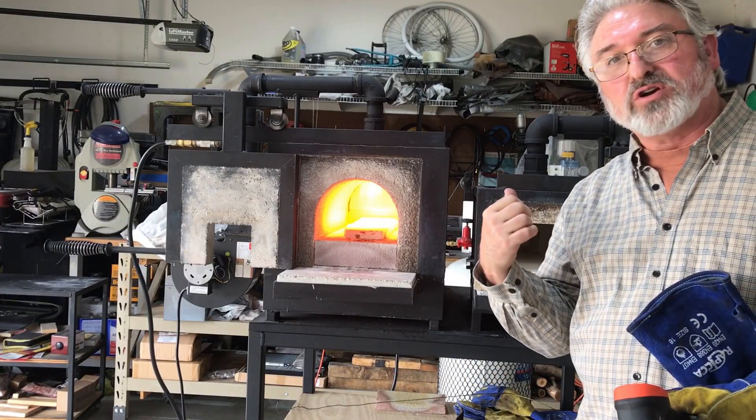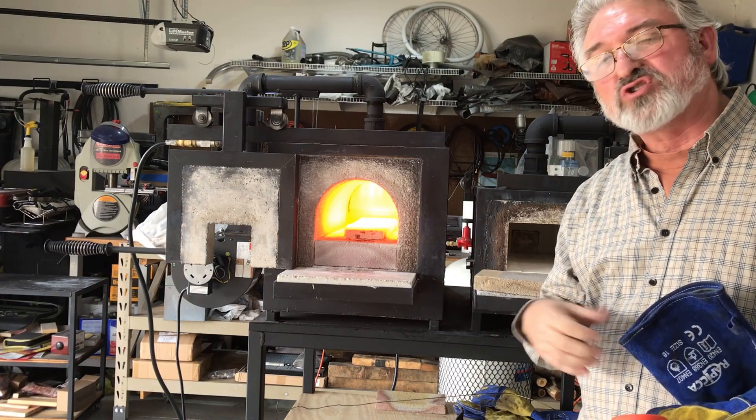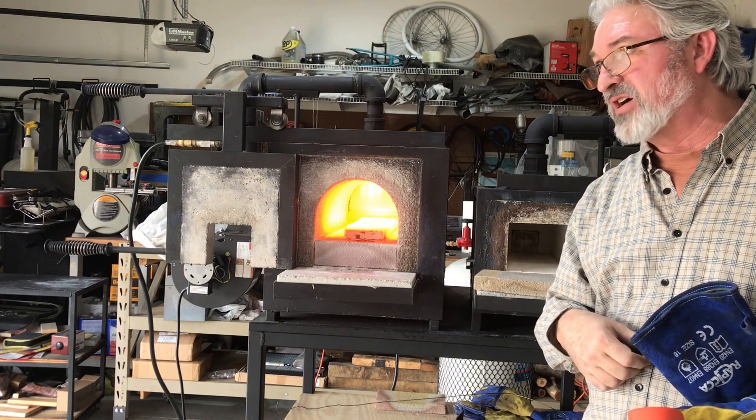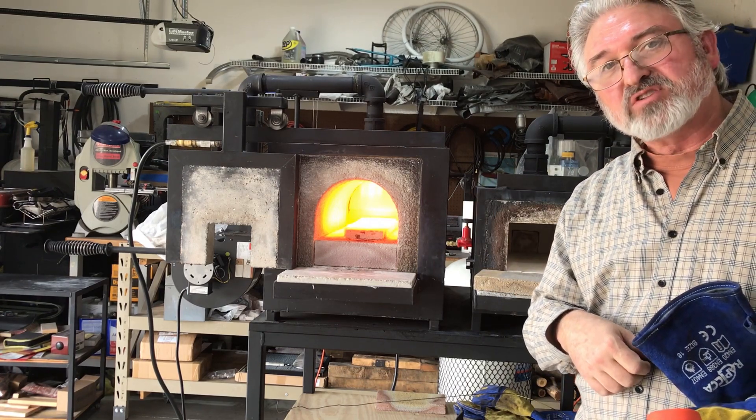I'm going to shut this forge off and I'll switch to the smaller one. I won't show the winding process — it's the same as the big one. I'll get it up to temperature and we'll get a reading off of it.